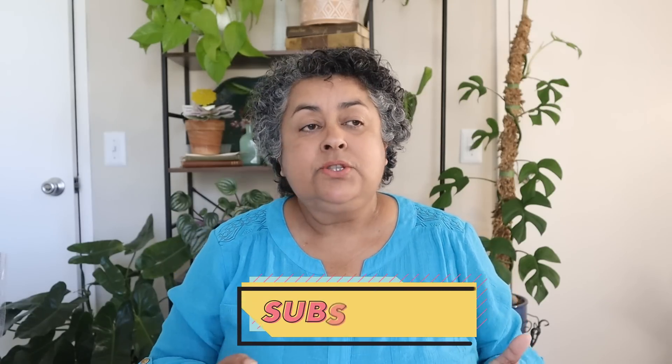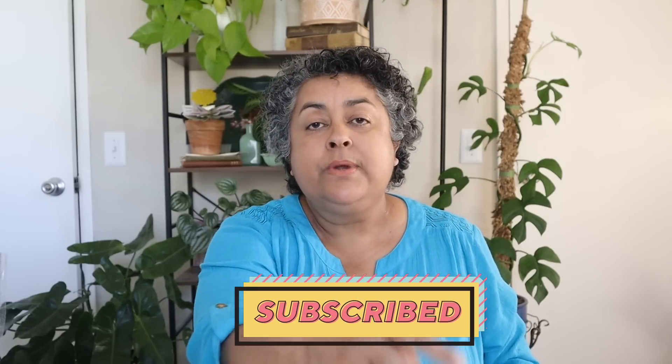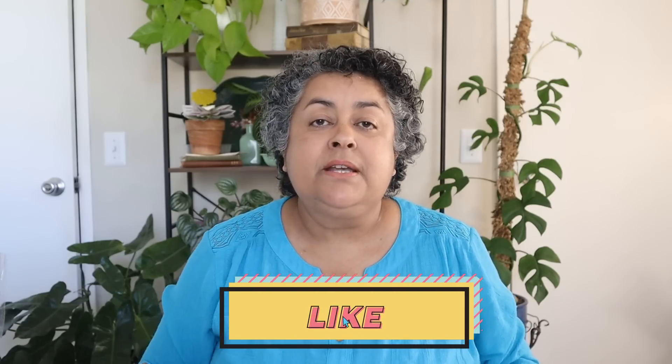Hi friends, this is Carmen. Welcome back to my channel. If you're new here or it's your first time, welcome. My channel is all about succulents and cacti and houseplants in an apartment setting. If that's something that interests you, please make sure before you leave the video to hit that red subscribe button down below and the bell notification so you don't miss any of my videos. And if this video brings you some value and you like it, make sure you give it a thumbs up too.